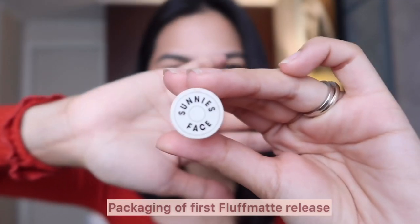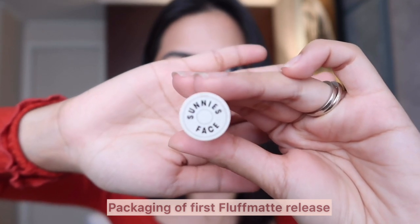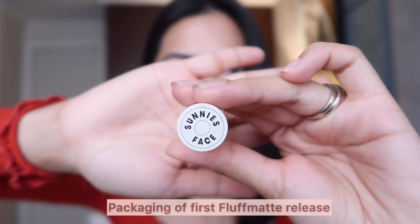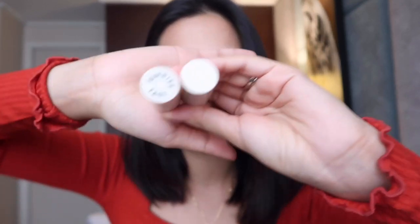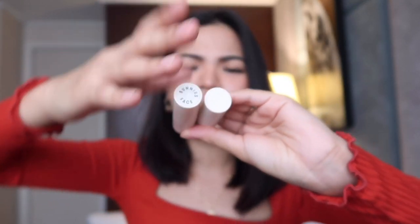That's the packaging from their first release of the Sunny's Face Fluff Mats. The font is darker — that's the only difference I noticed with their new release. Nothing really significant, and that's not a deal breaker for me.